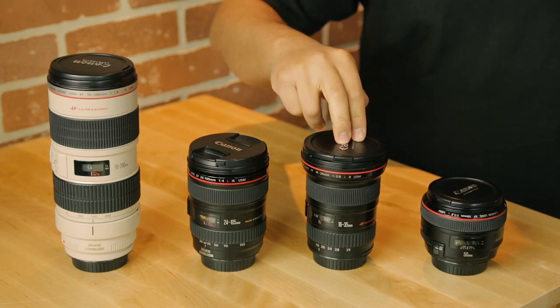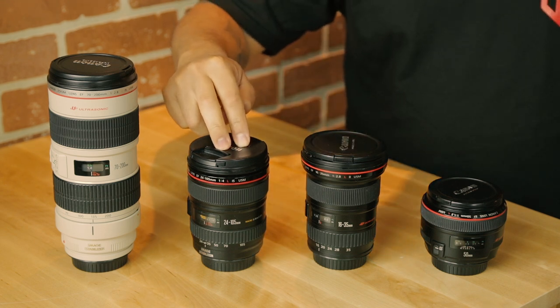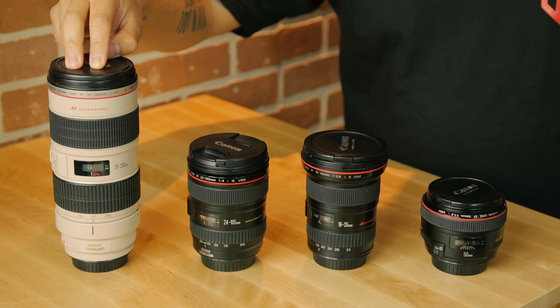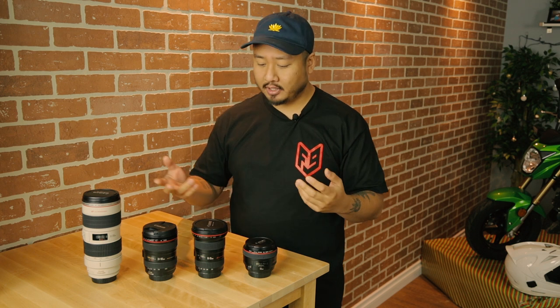As for our lenses, we've got a great set of Canon L-series primes and zooms ranging from wide to telephoto. We've got the 16-35mm f/2.8, the 24-105mm f/4, the 70-200mm f/2.8, and the 50mm f/1.2. If you've got the money to buy a kit, we'd always recommend buying prime lenses because the optics are usually better quality. But there are a ton of good zoom lenses out there that do the job. We have everything covered from 16mm all the way to 200mm with the kit we have.